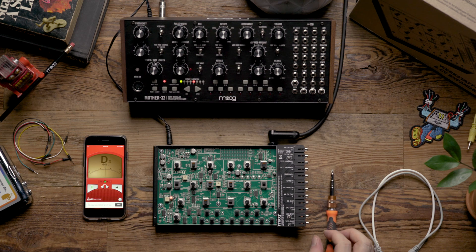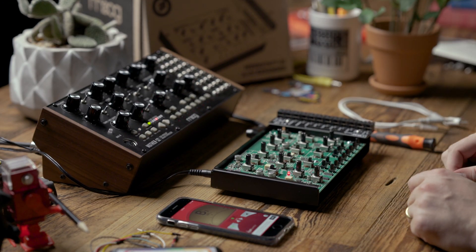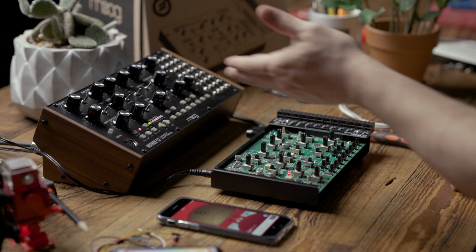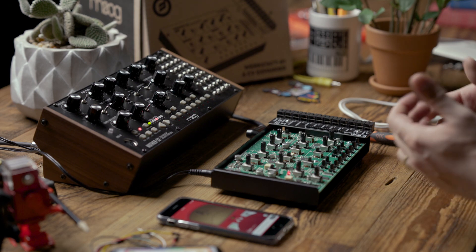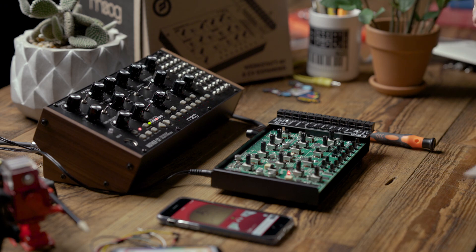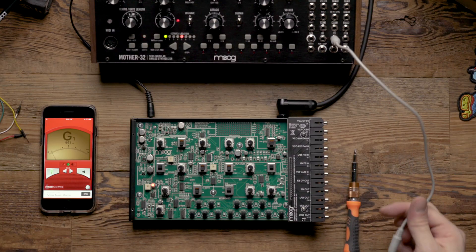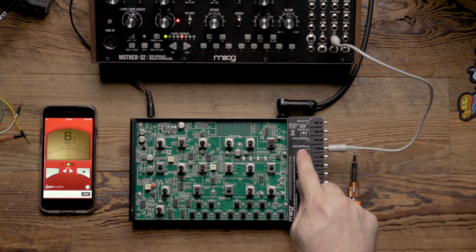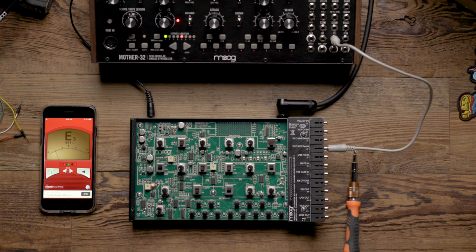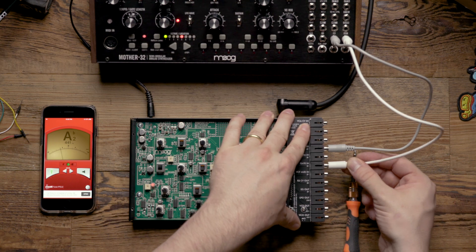We're going to look at two different ways to calibrate your workstation. The first is going to use a tuner. Next, you want to choose a CV source to calibrate the workstation to. In this case, we're going to use a Mother 32, but any CV source will do. Whichever one you choose, you want to make sure you calibrate the workstation to that CV source. I'm going to patch the KB output from the Mother 32 to the VCO exponential FM input — the exponential FM input is the same as a volt per octave input — and then also patch the gate out from the Mother 32 to the gate in on the workstation.